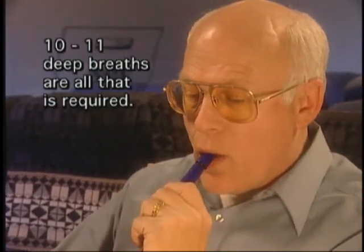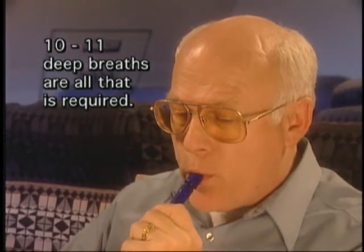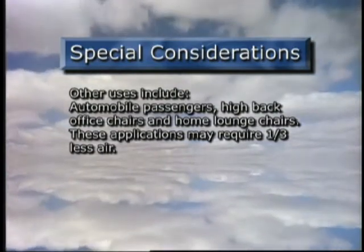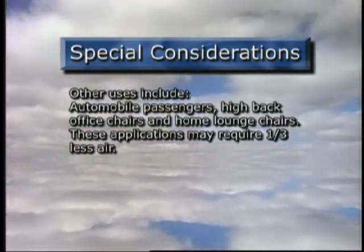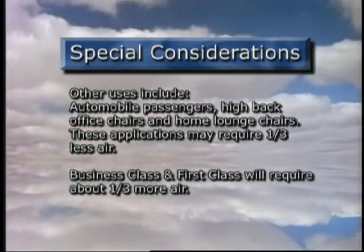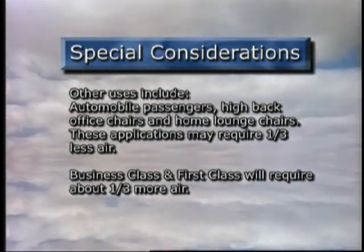Remember that proper inflation generally requires only 10 to 11 breaths. Experiment the first time you use the sleeper and find out what's perfect for you. The First Class Sleeper is also great for automobile passengers, high-back office chairs, and home lounge chairs. Use of the sleeper in these environments may require a third less air than with a standard coach seat. If you're in business class or first class, the sleeper will require about a third more air.